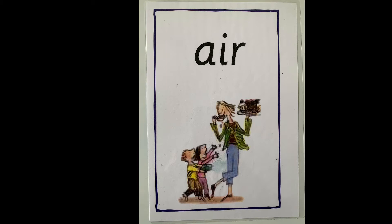This is our new sound that we're going to be learning today. It's also a trigraph sound because it has three letters in it that make one sound. Our new sound is called the air sound. Can you say that with me? Air. Well done. It's made up of three letters: an a, an i, and an r, and it makes the air sound. We usually find this sound at the end of a word.